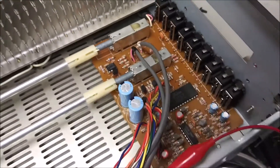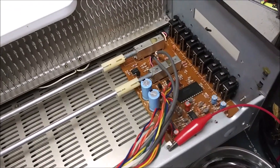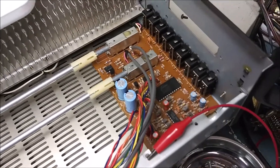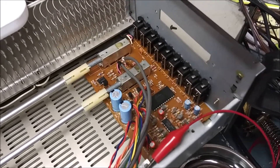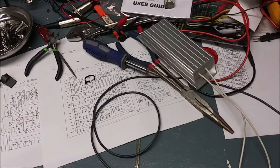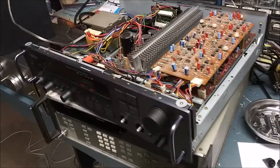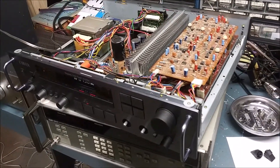That was a pain to access, but the soldering is done. I always dry-test things before buttoning it back up, and it does seem to be working. So we'll put it back together and then check the power output.